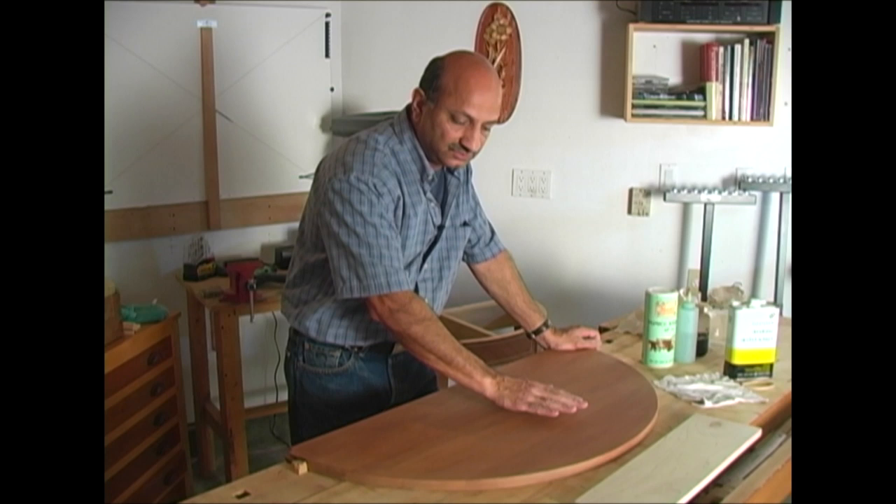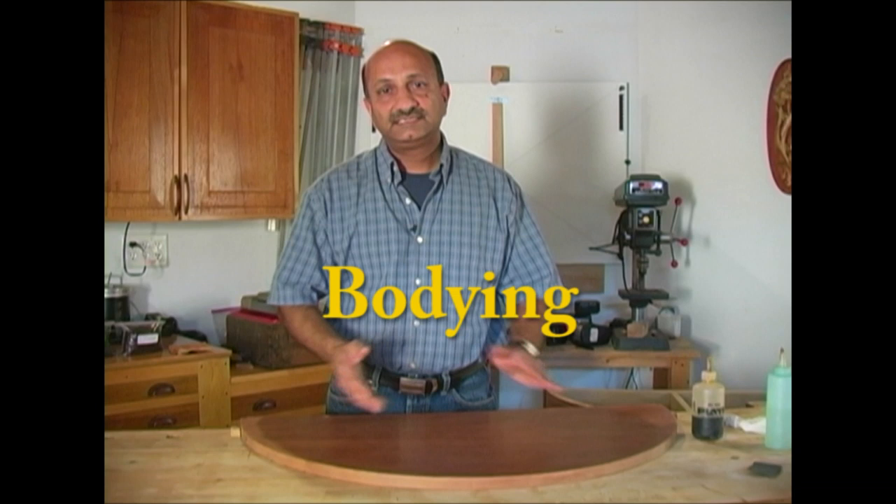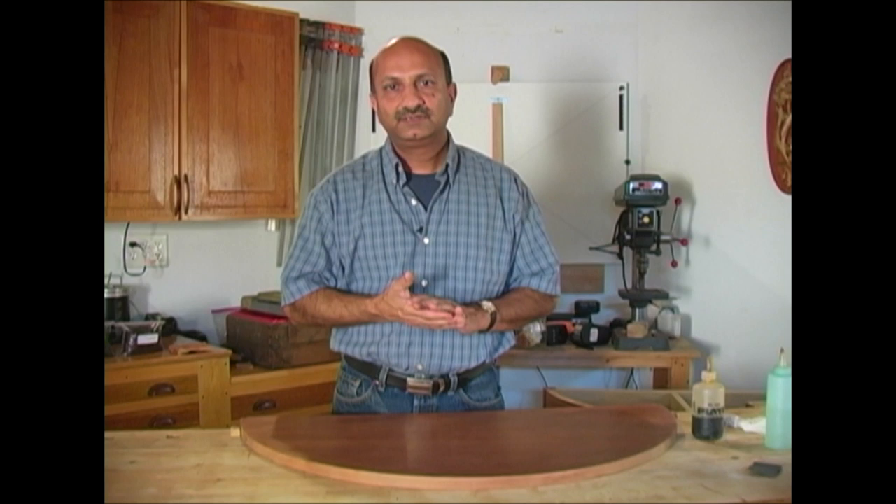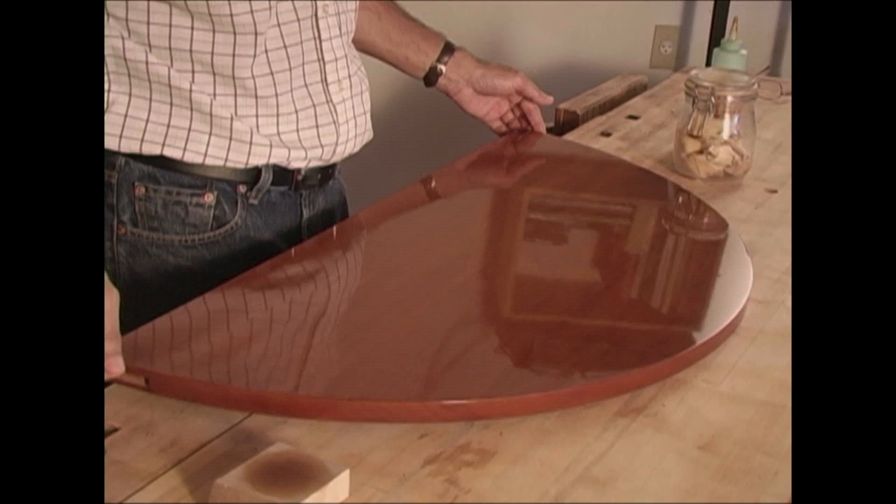Let's move on to the next segment: bodying. At this time, coat after coat of shellac is laid down to give us the desired color and thickness. There are no set rules to thickness. What is most important is that the shellac is laid down in very thin and even coats.